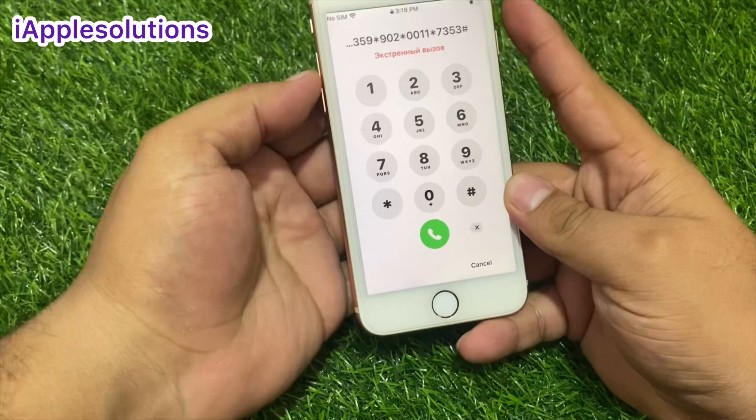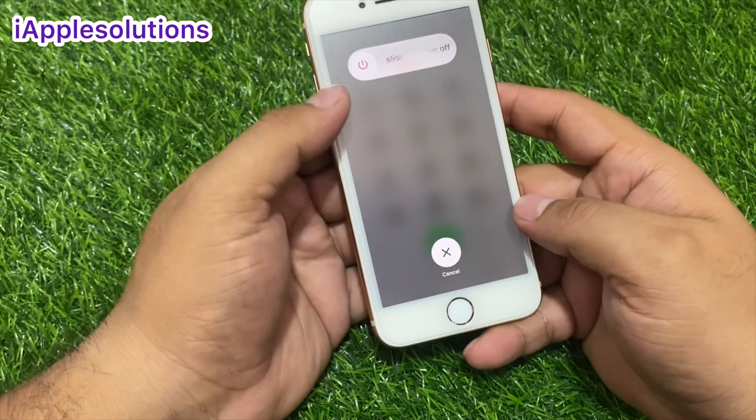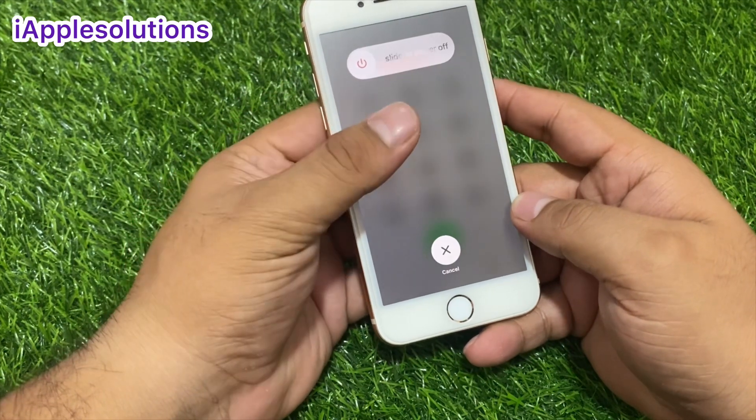Then press the volume up button and power button, volume up button, volume down button, and power button. You can see it appears on screen — slide to power off.